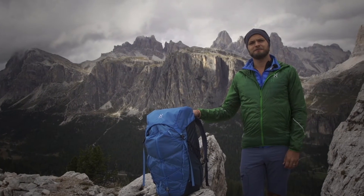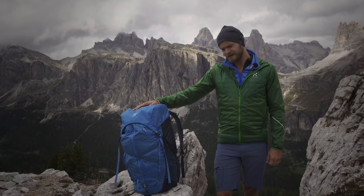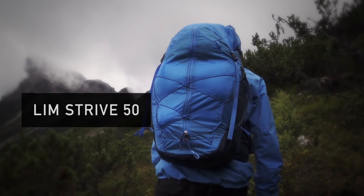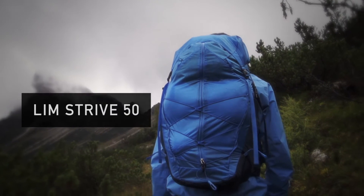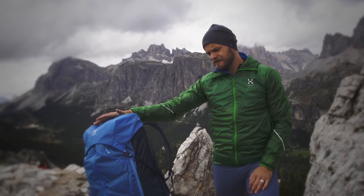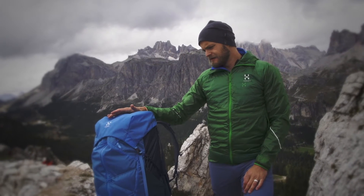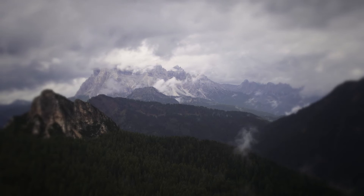Hi, my name is Henrik Björkman and I work as a designer developer at Haglöfs hardware department. The backpack that I have in front of me is called Limstrive 50. It's a super clean, very lightweight trekking pack. It's 50 liters of volume, so it makes it possible for people to push far into the wilderness but still use lightweight gear.